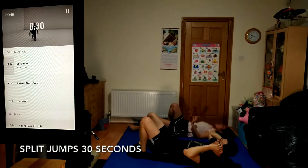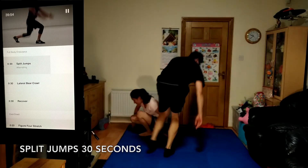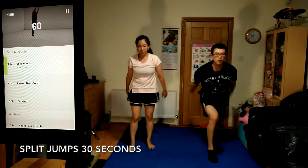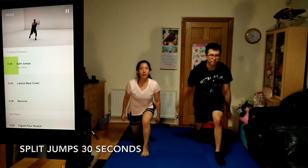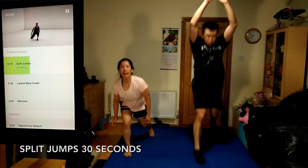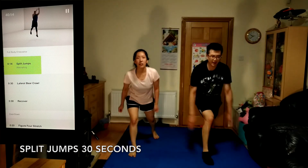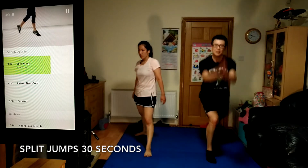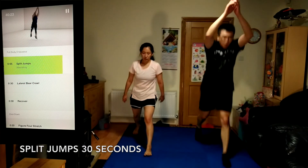Get ready for split jumps, 30 seconds. Land softly in the same position each time. Focus on form over speed. Come on, you've got this. 5 seconds left.